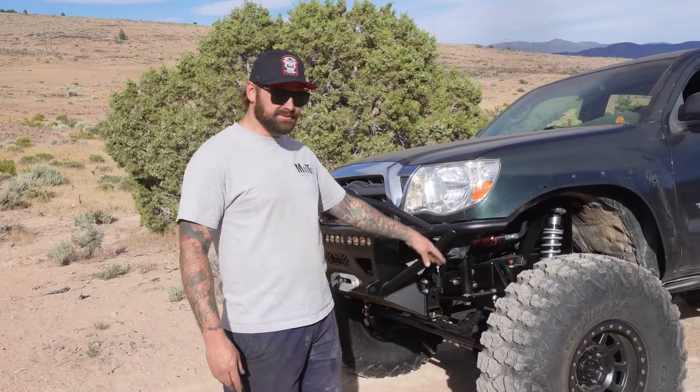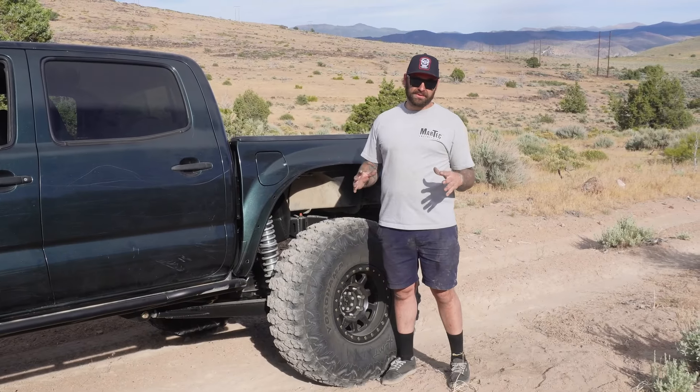The axle rebuild only took about 20 hours on this one instead of 30 on the previous one, if you remember that from a couple videos back.